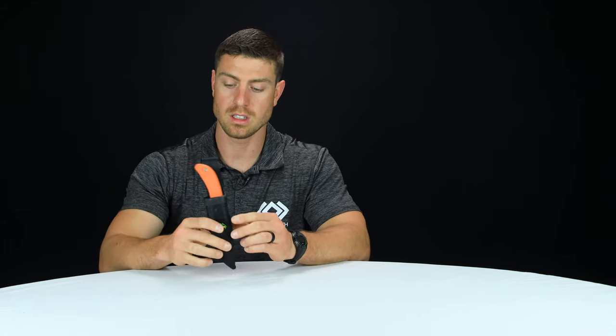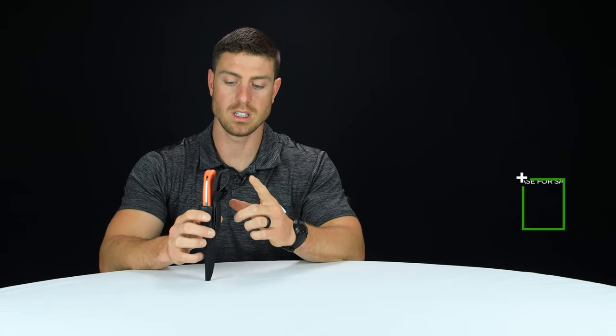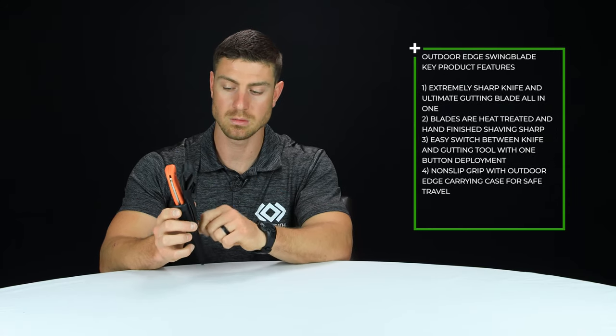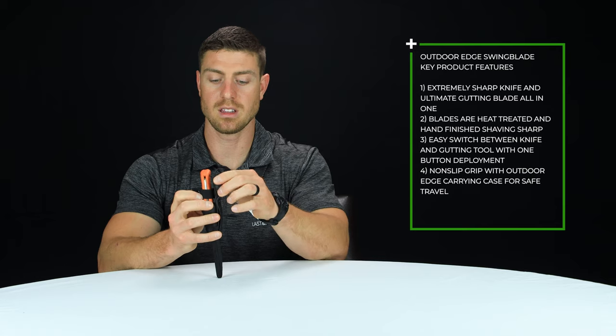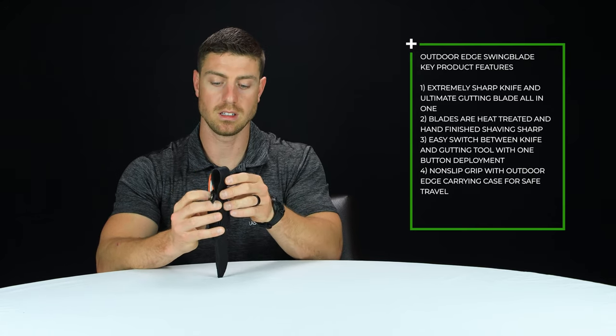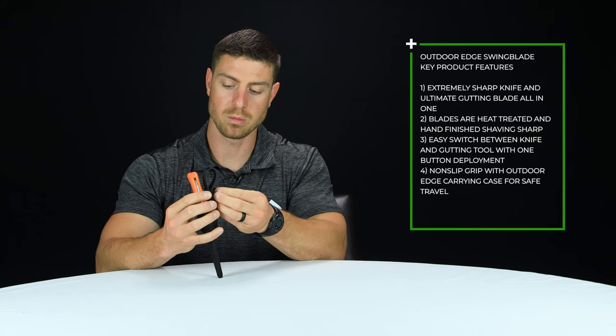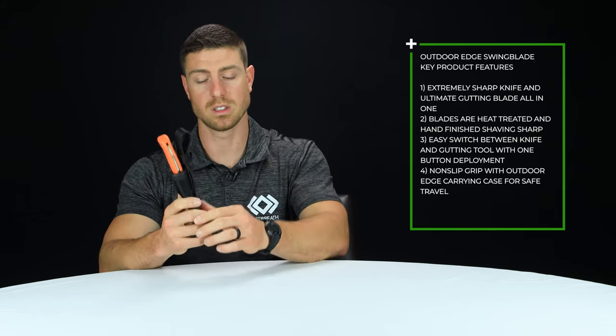First we'll start with the sheath. It is a nylon sheath with a plastic internal belt holster. A couple of nice things about this is that it's easy to wash, it's lightweight, and it's very durable. On the back is a small nylon strap with a button that lets you adjust your belt loop. If you've got a thicker, more robust tactical strap it's going to fit in that loop, or you can tighten it down to be more minimalistic and fit around a smaller belt or pack better.